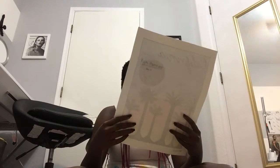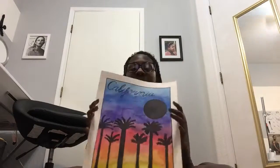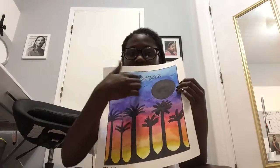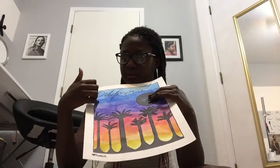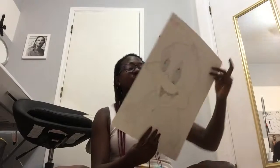Another one: we had to do a poster or brochure, and I picked California. I did this in watercolor — it's a California sunset. I wrote 'California' at the top, did the sun in black because it looked cool, and added little lines to represent birds and palm trees. It's like those paintings where you have a sunset and everything else in black because it stands out.